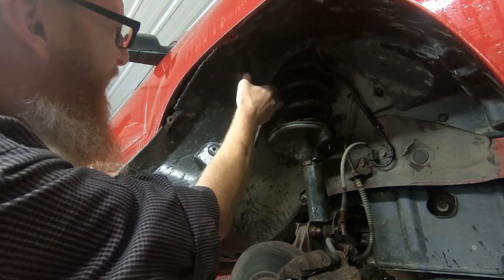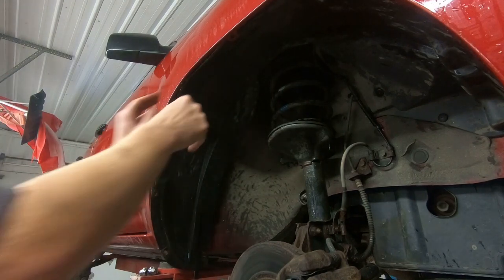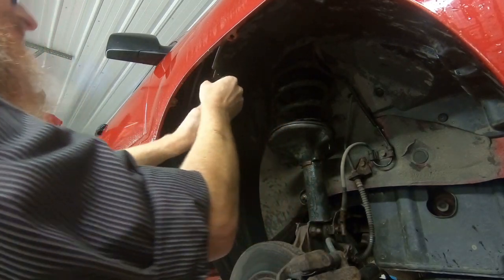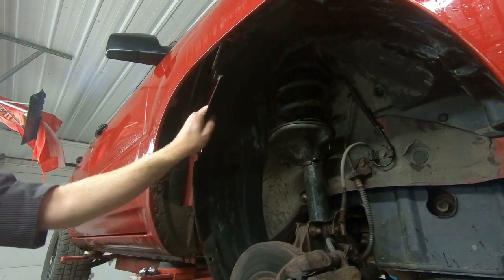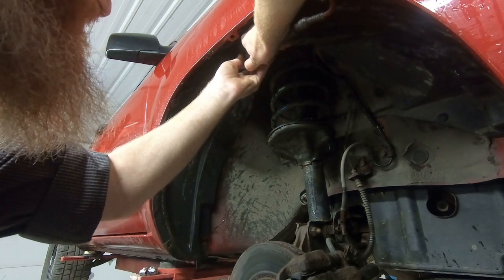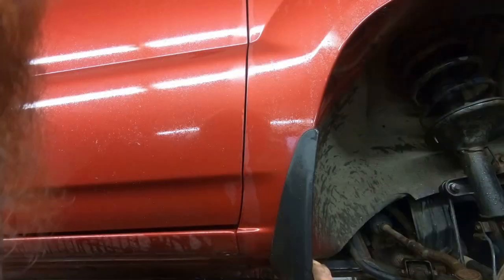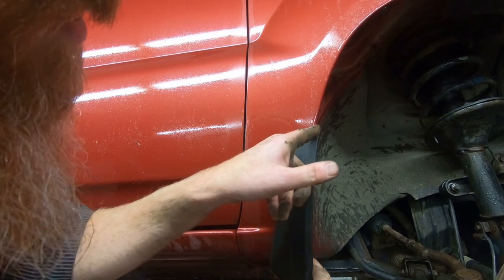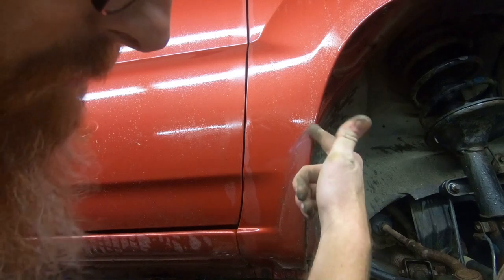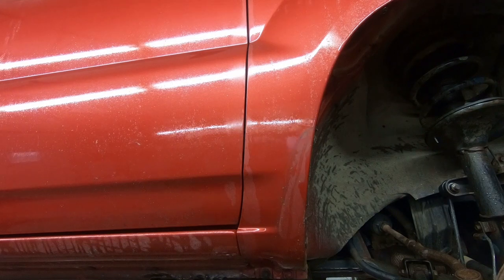It's muddy up there. Look at all this mud. So you can see where this mud flap went, and when you take it apart you can see where the line is here — that's roughly about what we're going to be cutting out along this side to make room for that wheel. So let's get started.